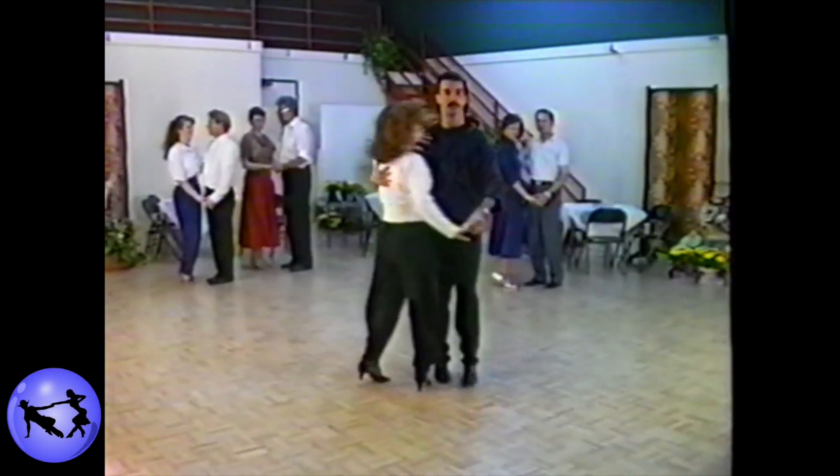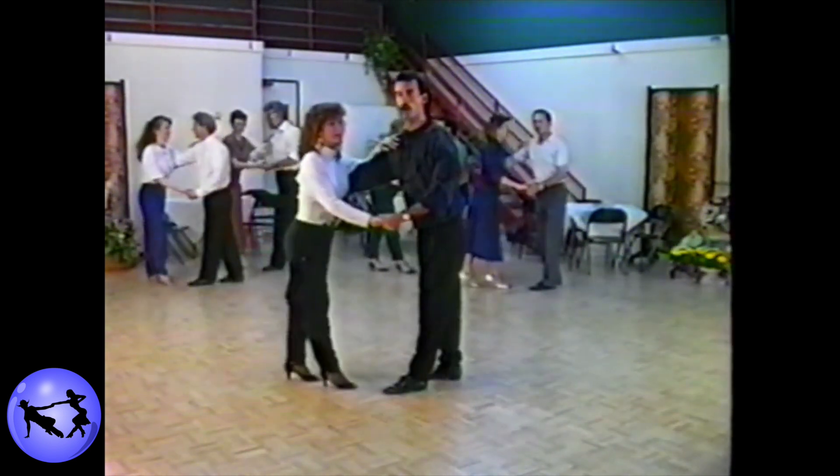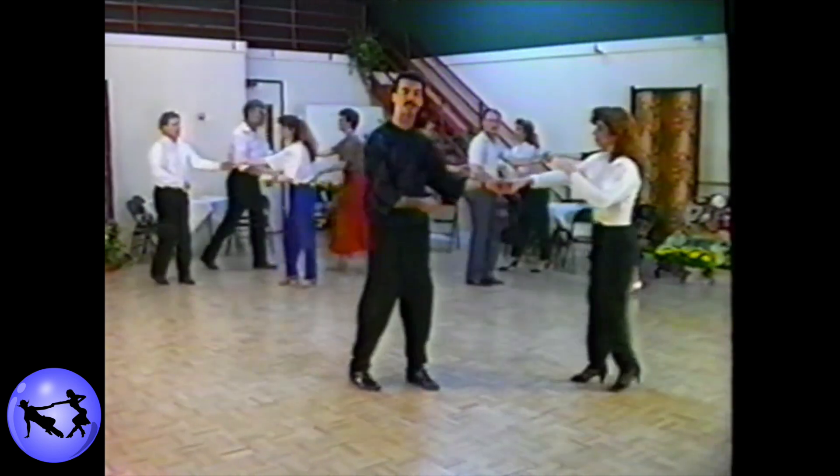Here we go. Ready? And touch, step, rock, step, one, two, three, four, five, and six.